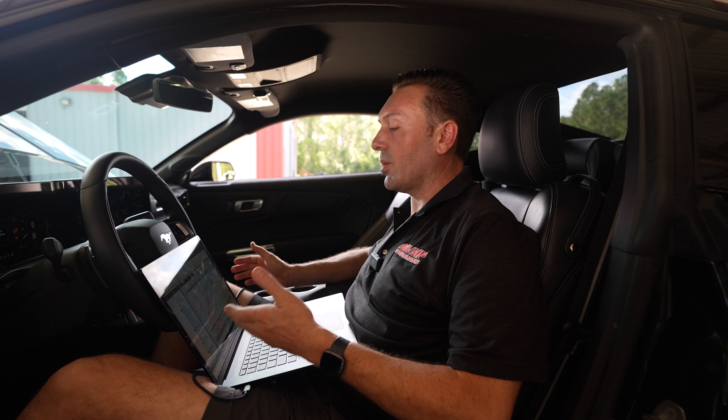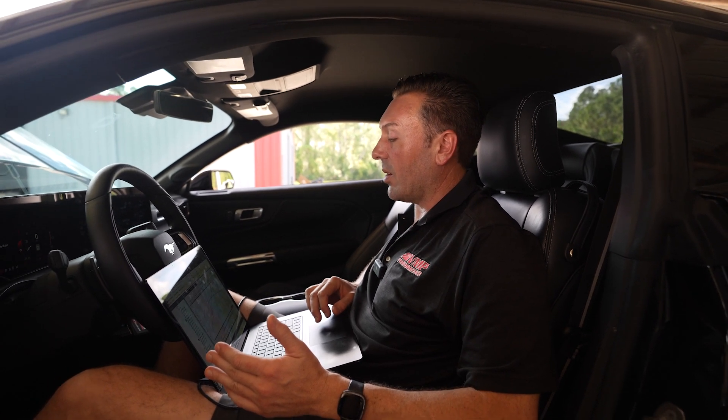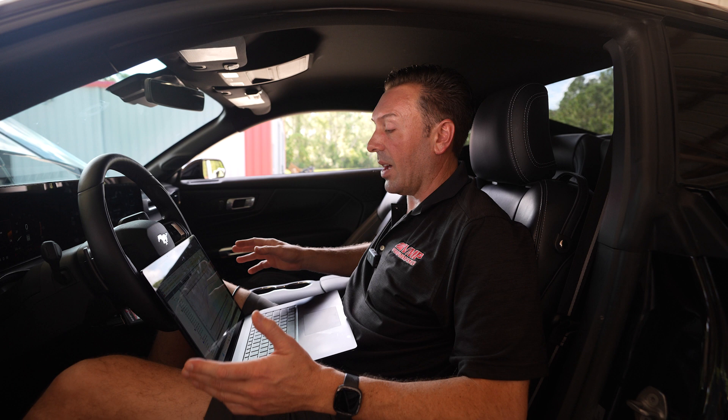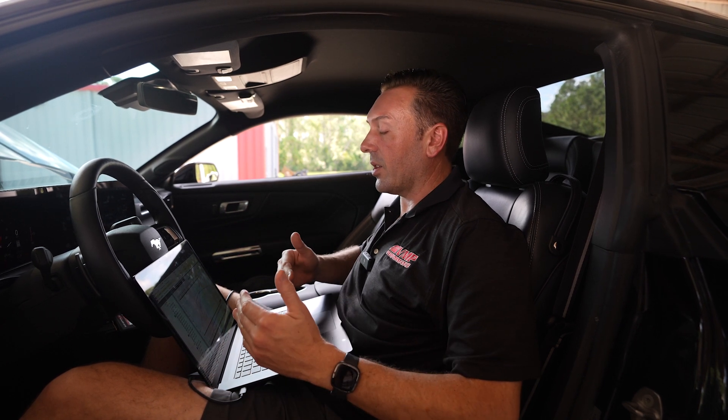I'm super happy with the numbers. I also want to show you some testing we did yesterday — we ran it with the stage 2 kit, so the 375 pulley, and we had E30 in the tank, and we still made 778 horsepower and 600 foot pounds of torque. You saw the big increase both in peak and area under the curve because the supercharger is still in its efficiency range. It went from about 13 pounds to 14 pounds of boost, and the 3-liter Gen 6 rotors that Whipple has just perform awesome in that boost range — a lot of area under the curve.